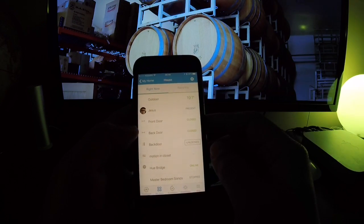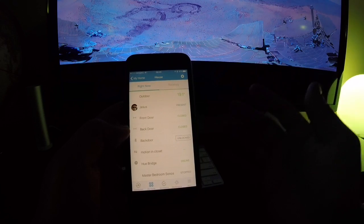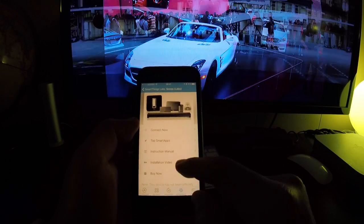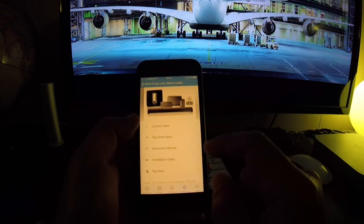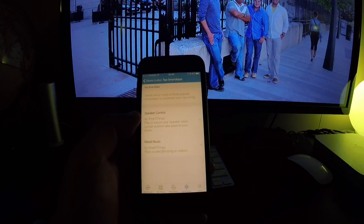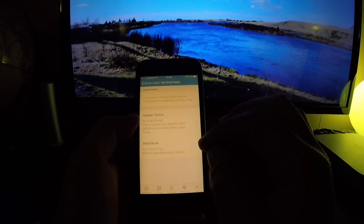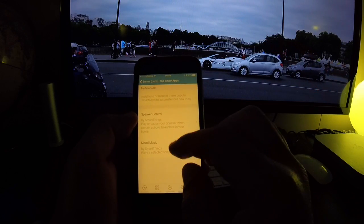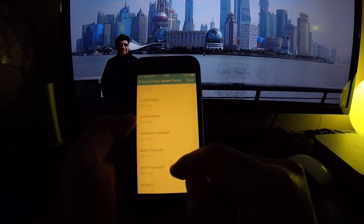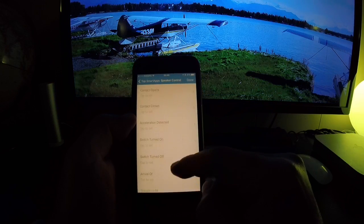Now that we have the Sonos speaker in our SmartThings environment, we need to create an automation routine so it starts in the morning and wakes us up. Go back to Marketplace, and instead of Connect Now, go to Smart Apps. Here you'll find apps developed for Sonos that are not officially created by SmartThings. There are two apps — the one we want is called Speaker Control. This will trigger when something you specify happens.